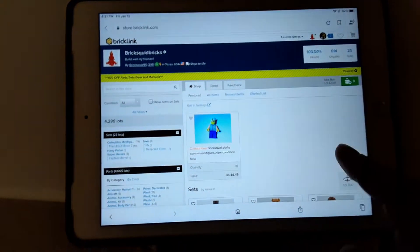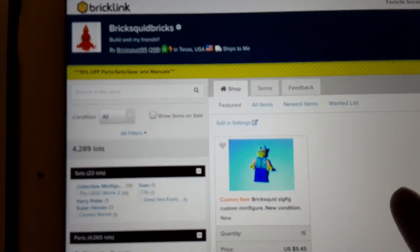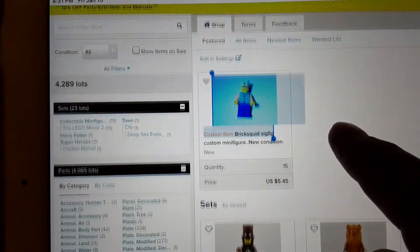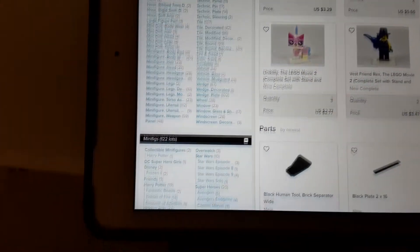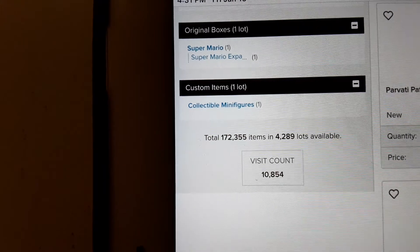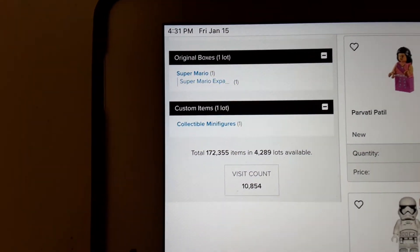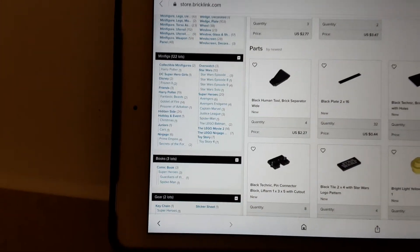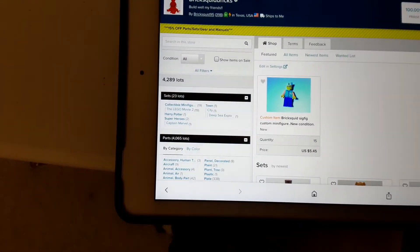Alright, at the end of the week let's see what we have. Here's my BrickLink page — BrickSquid Bricks. We are finishing with 172,355 items and 4,289 lots. That's what we're finishing the week with. Thanks for watching — I try to put one of these out every week.